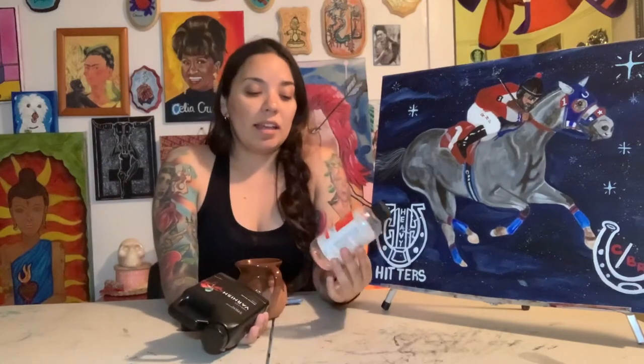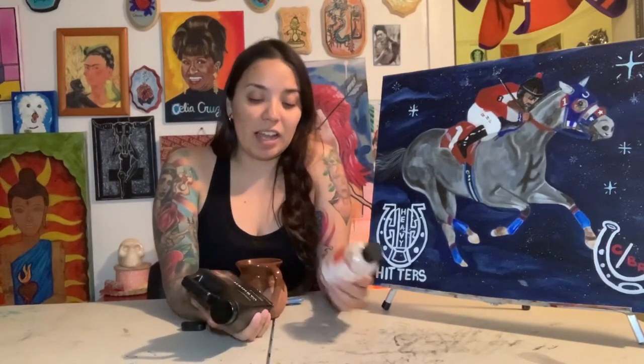Today I'm going to test out this varnish I bought on Amazon. I ran out of the Gamblin gloss finish I normally use, and when I was looking around at pricing, I found that this one was just four dollars more and it was an entire pint compared to the 8.5 ounces. Normally I don't stray, but it does say it's museum grade gloss varnish and I was really intrigued by it. It's called Breathing Color Timeless Varnish. I like the bottle.